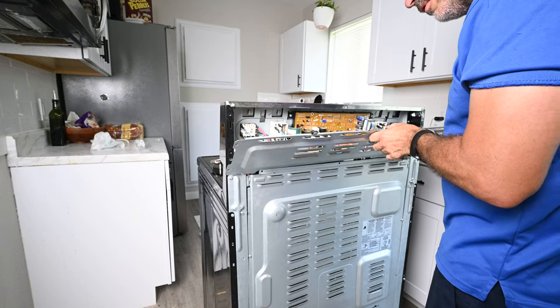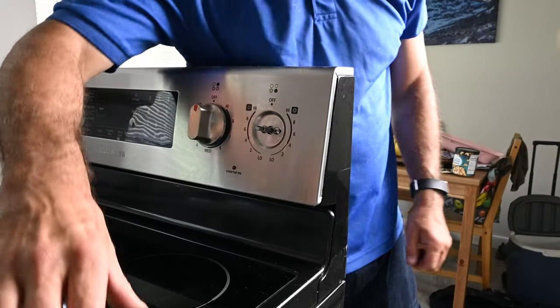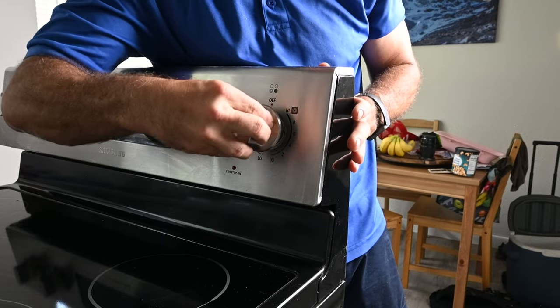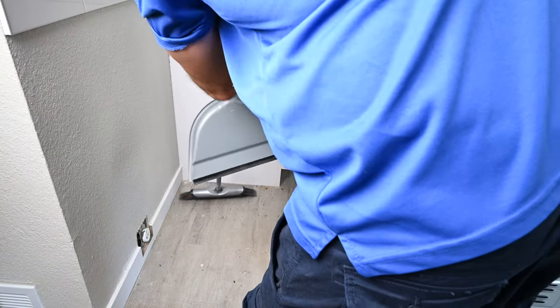Reinstall the back cover. Don't forget to put the knob back on. Before I put this range back, I'm just going to sweep up all this mess.